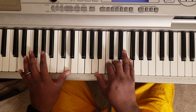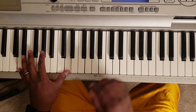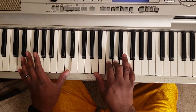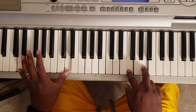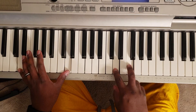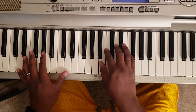Alright, so what you're going to do is take your left hand and hit D. Right hand is going to hit A, C, D, and F. So you're going to go — now you're going to hit F and A, E and G, D and F, C and D, and E.